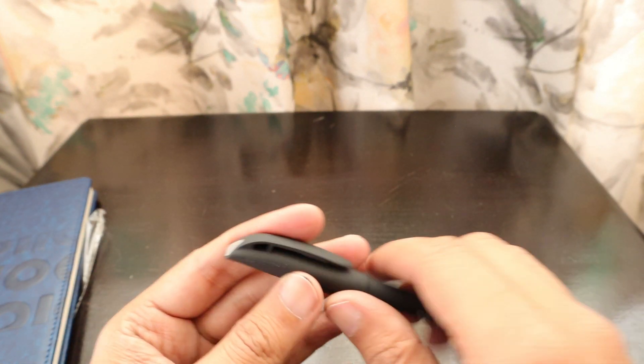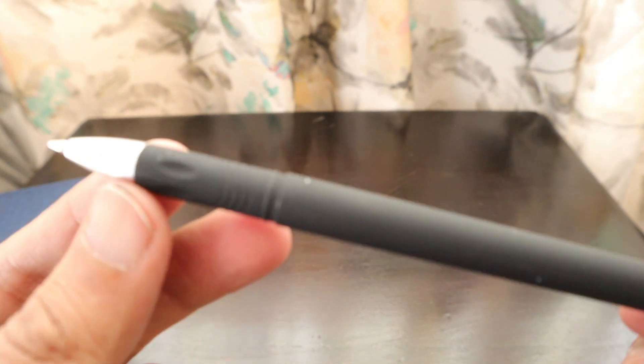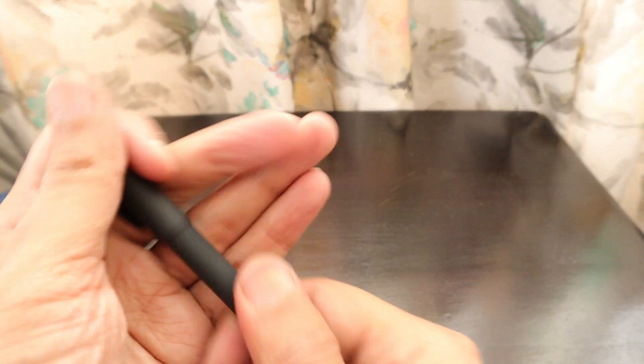Along with that, they've also given us a Skyworth pen — it's a gel pen to write in the diary. Thank you very much Skyworth for all these goodies.